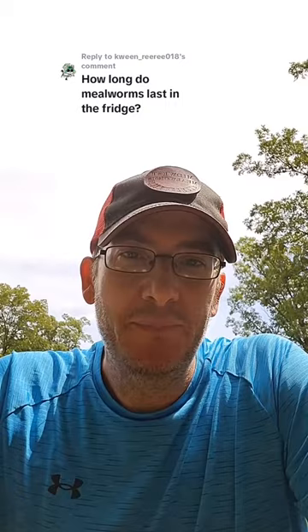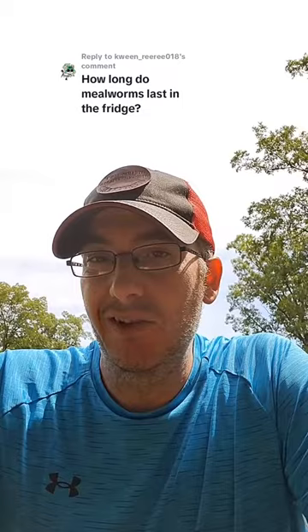Give them that for at least 24 hours, then remove them from all of that, put them in the fridge no deeper than about half to three-quarter inch, and put a little tiny amount of substrate — wheat bran or wheat mids, whatever your substrate is. Do not use oats. Don't put oats in the fridge with your mealworms.